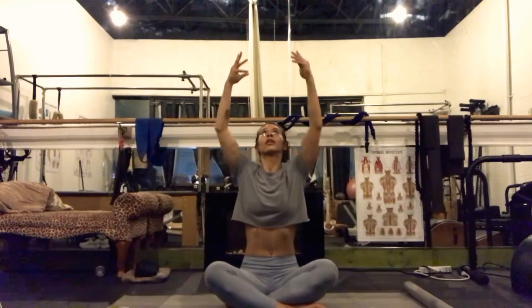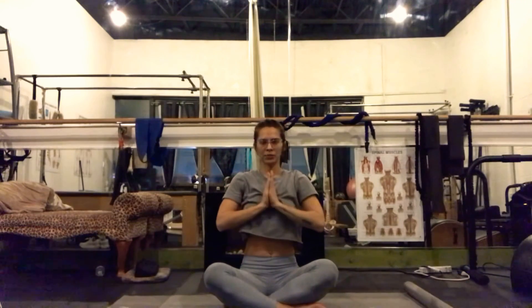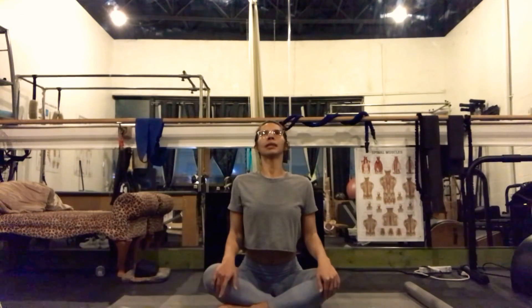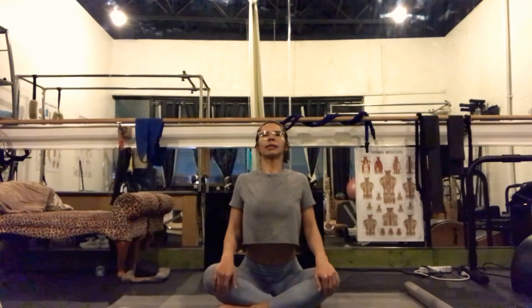Inhale, arms lift above our shoulders, gaze follows. On our exhale, pray our palms to our heart. With the breath, with intention, right shin will reset first, left shin will follow second. You can readjust your seat. Palms on your knees. On your inhale, seated cow. Pull the belly forward. Pull the heart up. Gaze will follow. We'll breathe here. Squeeze the elbows in. You can roll the shoulders up and then relax them down your back.